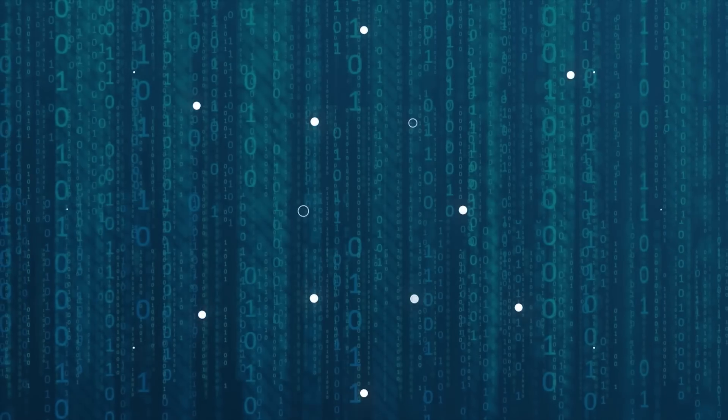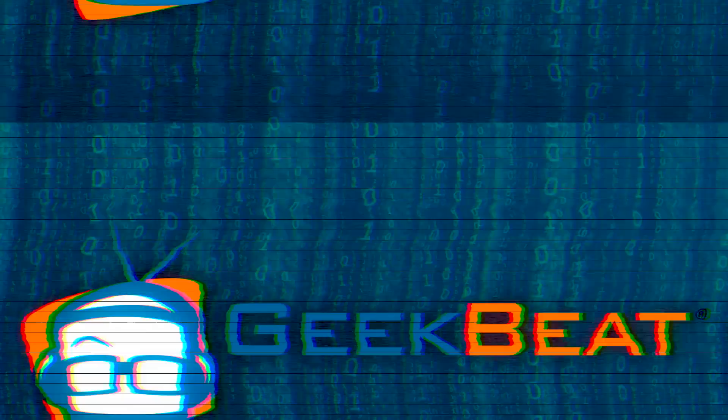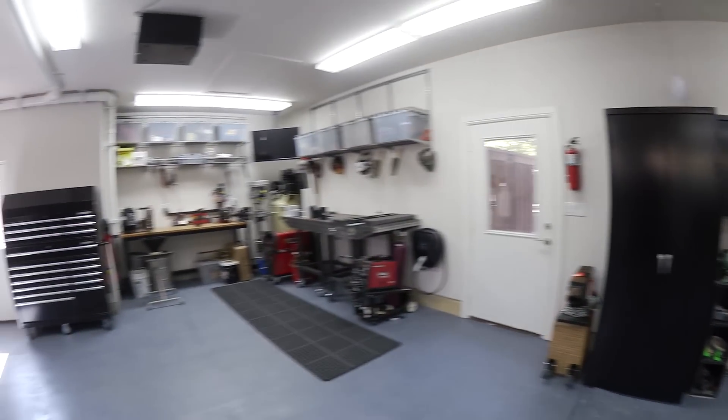Hey guys, it's John Peete. Welcome to my garage. I'm going to give you a complete tour of the dust collection system today. If there's one thing I like, it's breathing. I do have allergy problems, and it's just not healthy to be working in a shop that doesn't have adequate dust collection in place. So I decided I wanted to build something for my shop, but I had a lot of difficulty piecing everything together, so I thought it'd be useful to share what I learned.